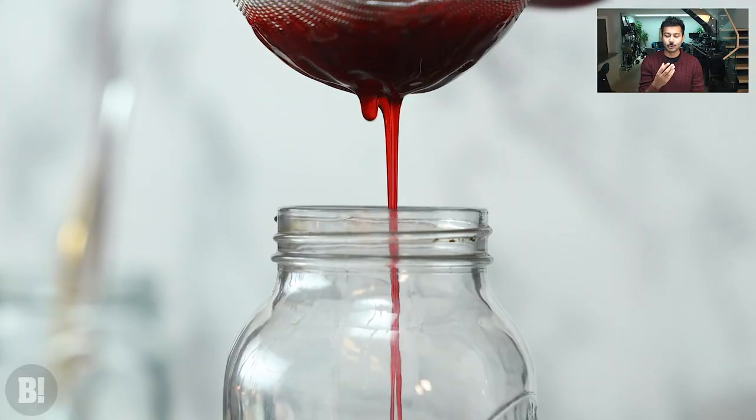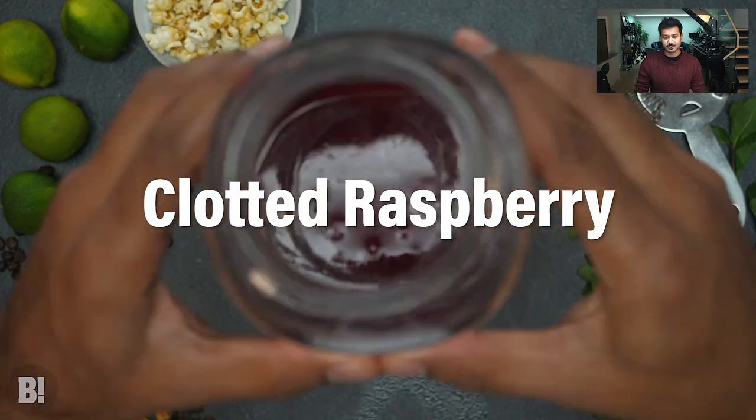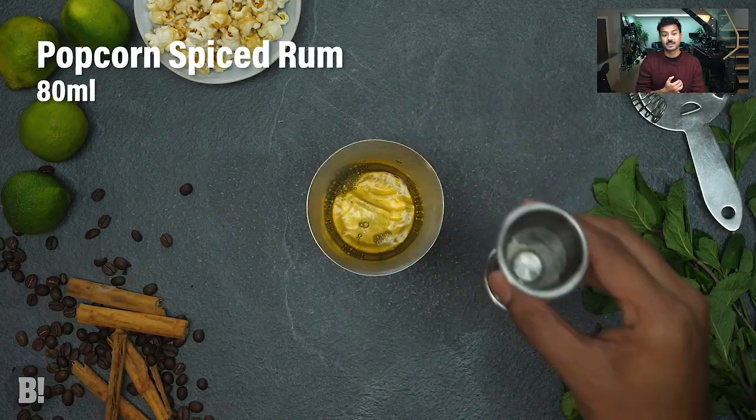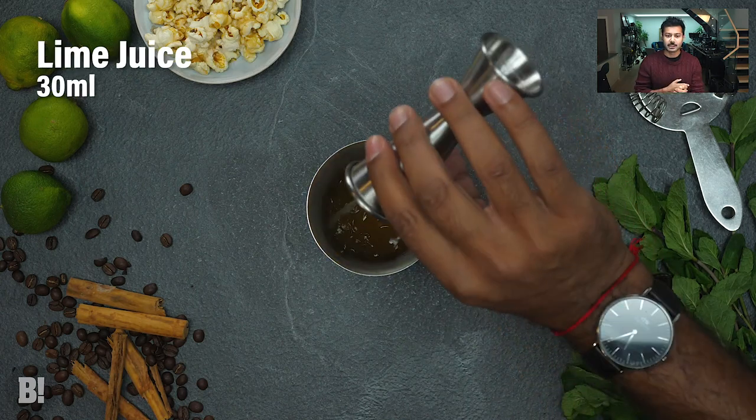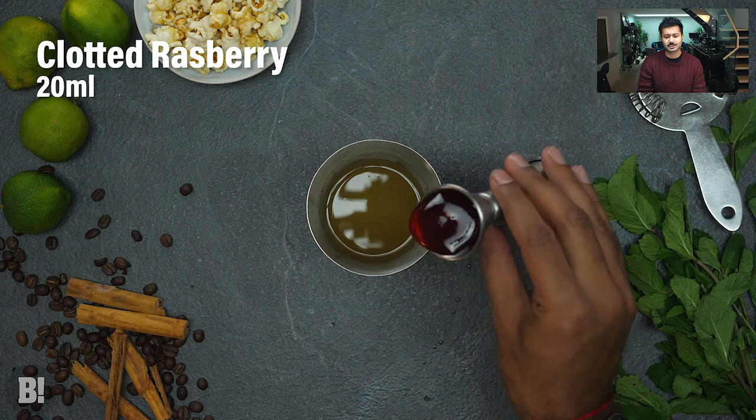We're adding all of your ingredients into your shaker — that's your spiced popcorn rum, your clotted raspberry syrup, pineapple juice, and lime juice, all with your ice, shaking together to combine all those delicious flavors.